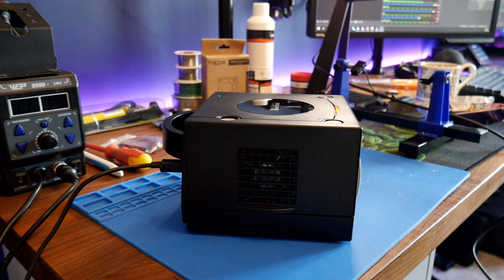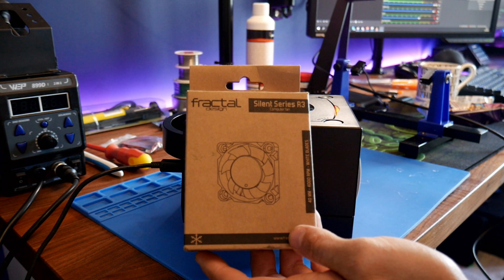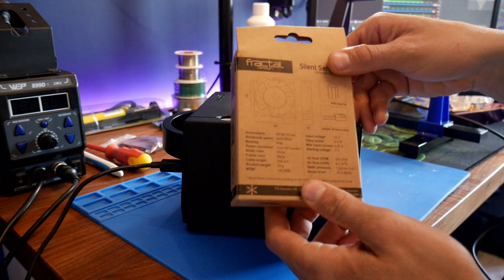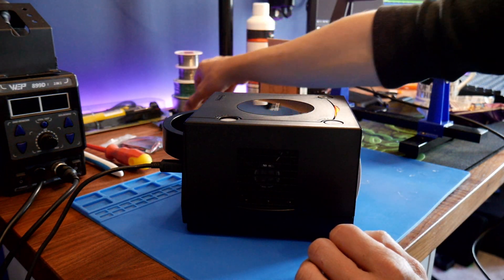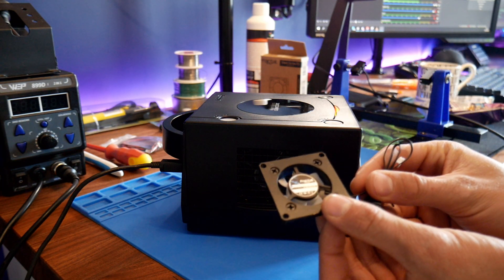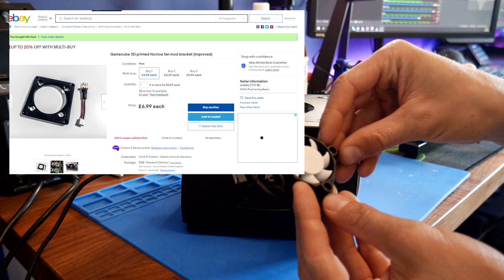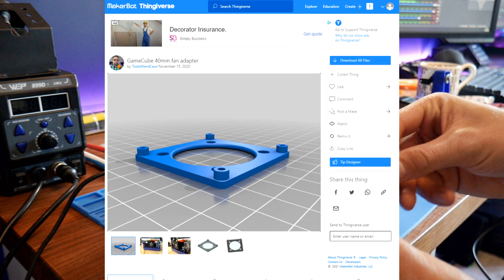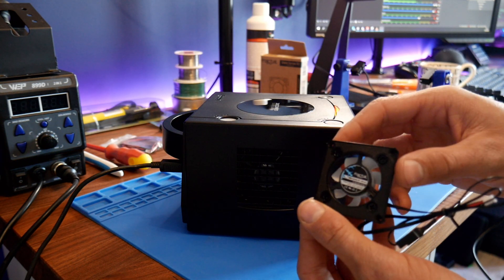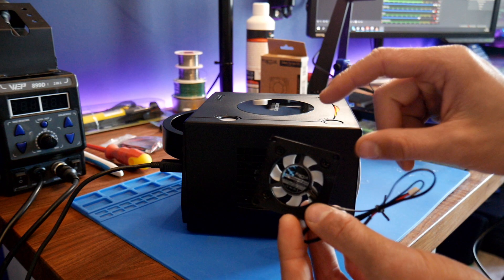The fan is quite loud, so what I'm going to do is install this Fractal Silent R3 fan. This is 40 by 40 by 10mm. To install this we're going to need a bracket — there's a little bracket that I pre-installed the fan into, which can be 3D printed. I bought this off eBay before I had my 3D printer, but you can get the design for the bracket on Thingiverse. Here's the fan — a little 40mm one. I'm hoping it's going to be a lot quieter than the original, even though the fan is smaller.